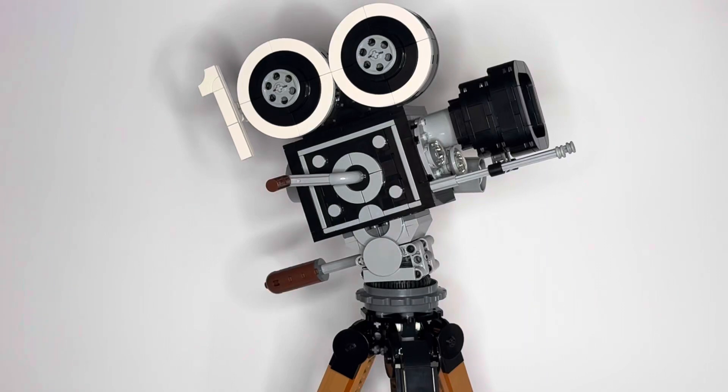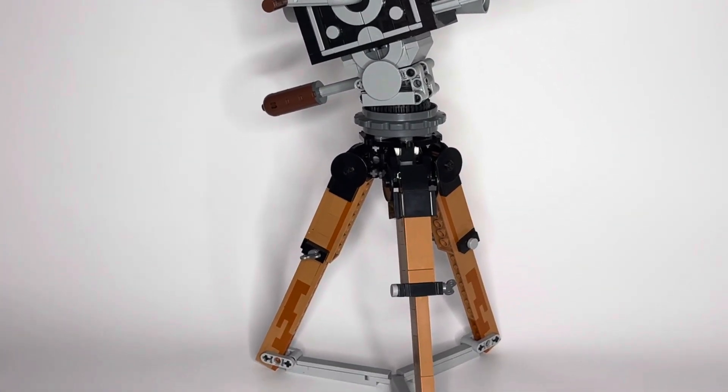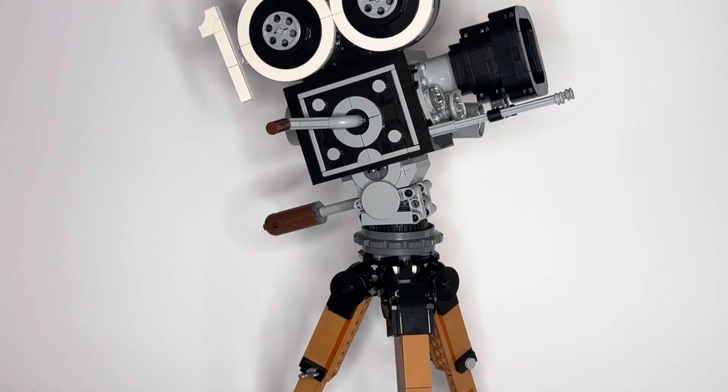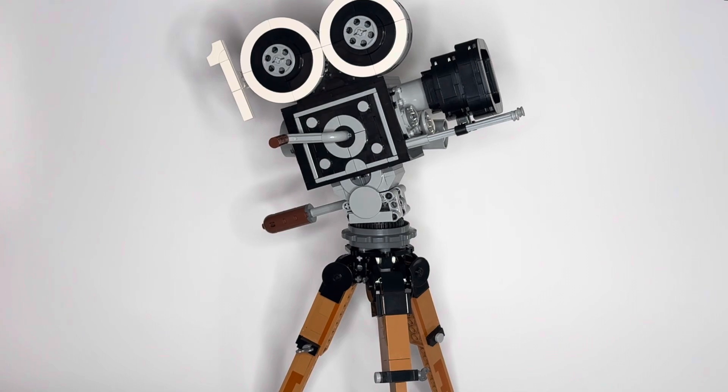What is going on everyone, South Bay Rebel here with another review. Today we're looking at the Walt Disney 100 Year Anniversary camera set. This thing is super cool. You can see it is missing some pieces because I did pick this up at the thrift shop — it was in a bin mixed with another set I'll be reviewing later. I do have a solution to the missing pieces that I'll touch on later in the video.